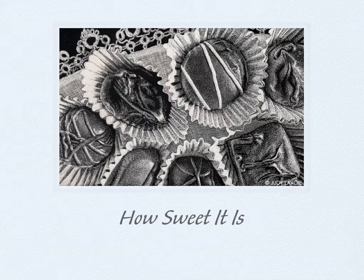How Sweet It Is is on a very small panel, but the details made it take a long time to create. I approached each element in a different way. I did the chocolates and the wrappers by scratching tiny white dots, a technique called stippling. The background fabric was scratched with very fine lines in two directions. The lace border was done with little strokes to imitate the knotted thread. This was intense work but I enjoyed creating this piece — I'm just glad I kept it so small.